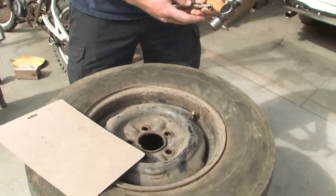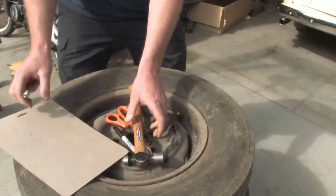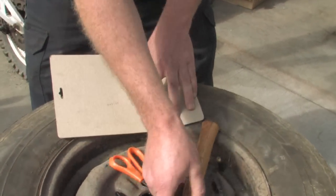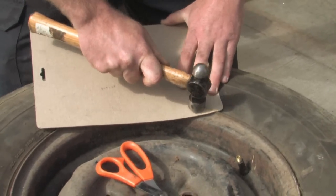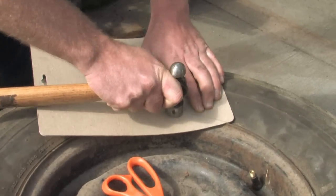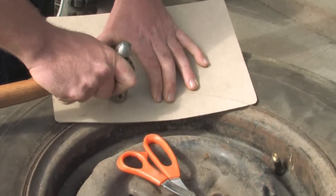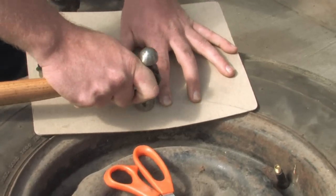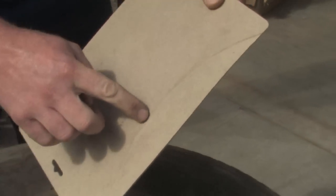You first start by deflating the tire, taking all of the air out. Once you've got all of the air out of the tire, you take your piece of cardboard and hold it right on the rim, then take your hammer and hammer around the rim. What this does is it gives you a radius mark of the actual rim itself so that you can transfer that arc and cut it out with scissors. You can feel it with your fingers — when you take the hammer, it will mark through, and you can see a nice arc.